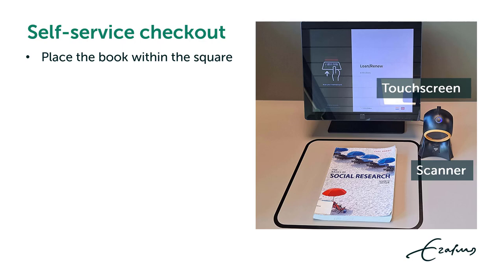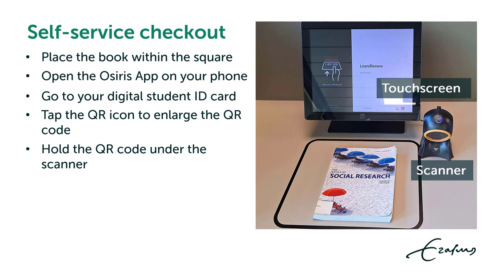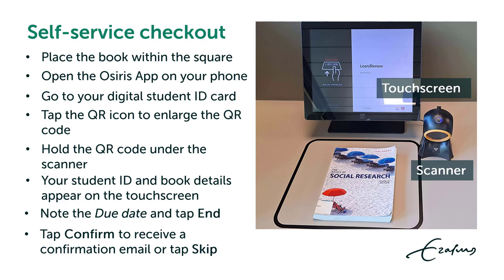At the Self-Service Checkout, place the book within the square. Open the OSIRIS app on your phone and go to your digital student ID card. Tap the QR icon to enlarge the QR code and hold it under the scanner. Your student ID and book details appear on the touch screen. Note the due date and tap end. Tap confirm if you want to receive a confirmation email; if not, tap skip.